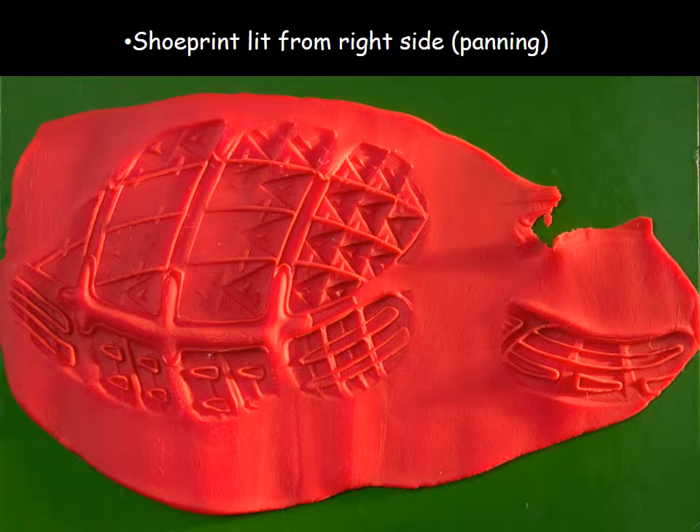Here is an example of the shoe print lit from the right side. You can tell light is coming in from the right — some of the little triangles are a little bit darker, giving us contrast. It looks like there's a little more detail than in the original direct flash image; you can actually see some lines in those middle triangles that weren't visible before. We're definitely highlighting some detail.